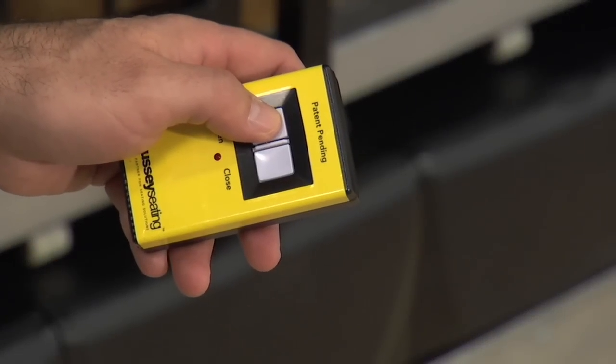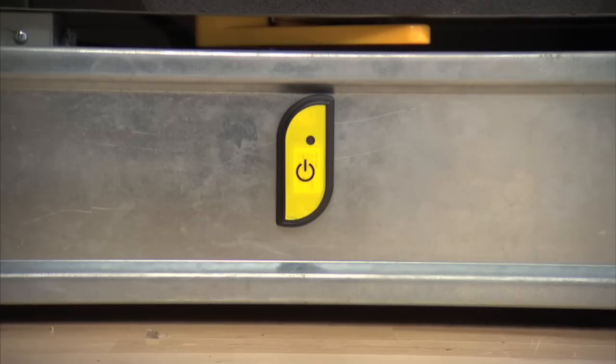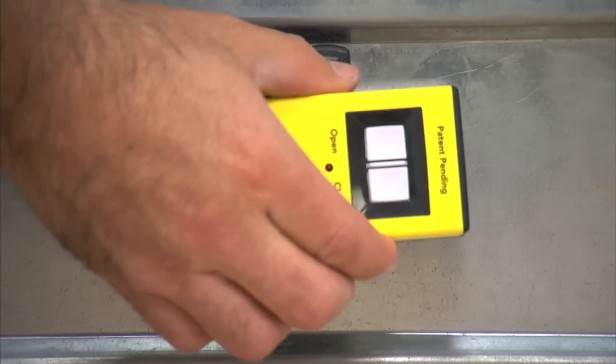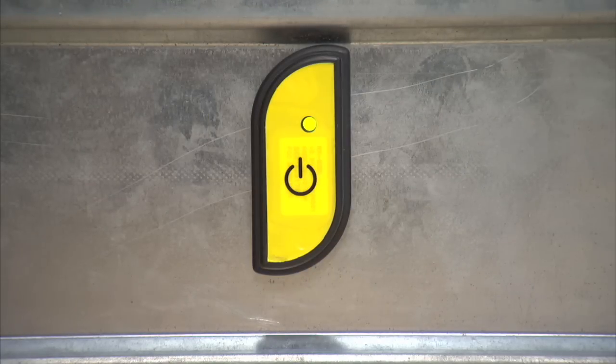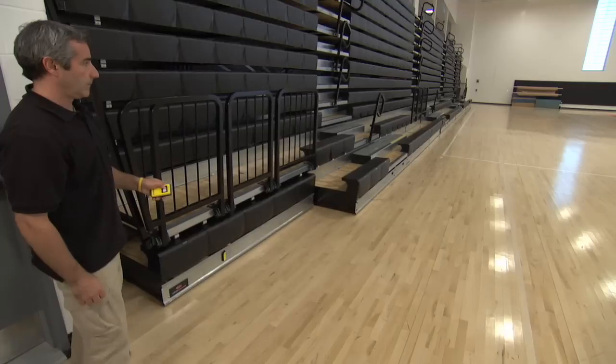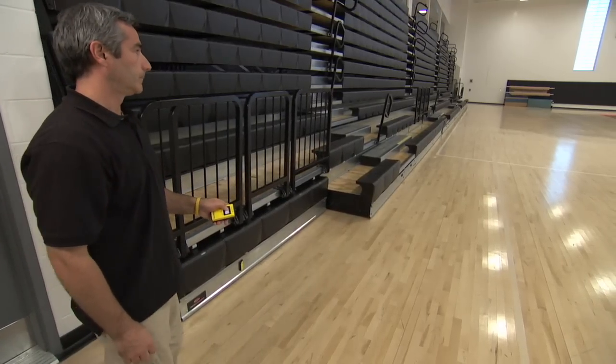Easily activate the wireless remote by matching the RFID tag inside the handheld remote to the RFID reader on your bleacher system. You'll know it's been activated when the green light appears and you hear a beep. After the beep, simply push the open button on the remote and hold it down to open the bleachers.